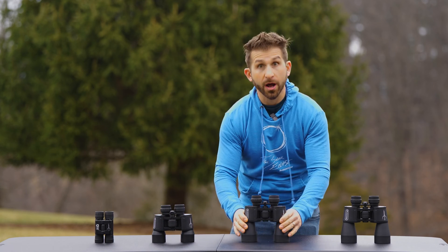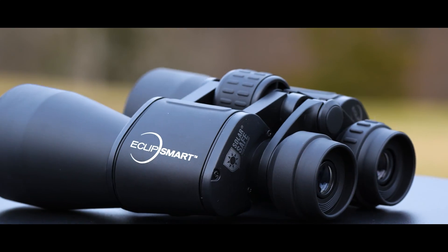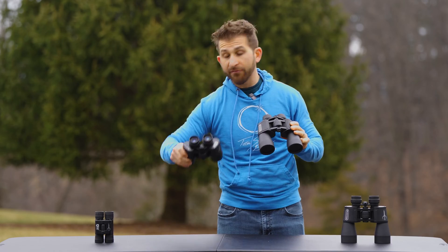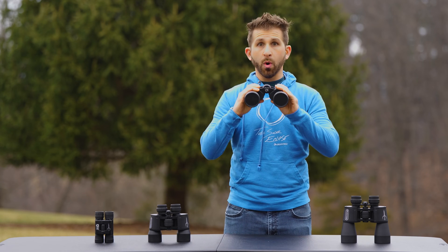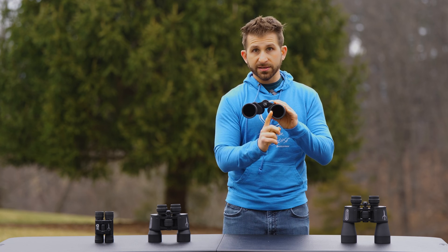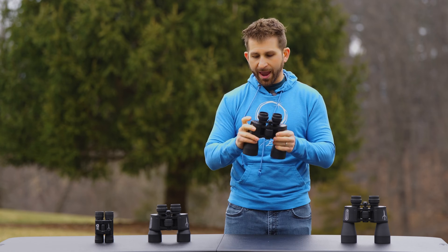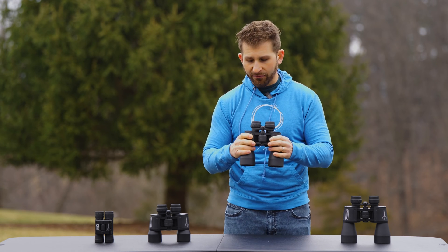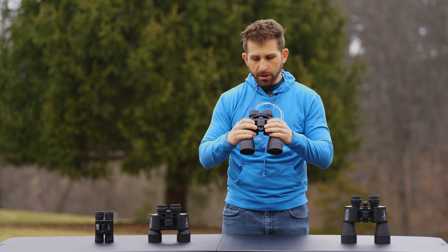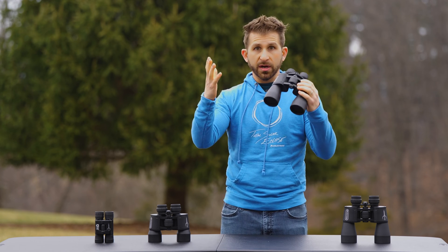The next one is going to be a significant bump in size — look at the size difference there — and these are the 12x50s. So we're going up from the 10x42 to the 12x50, meaning a 50 millimeter sized lens, which gives an increase in resolution, and now 12x magnification, a slight increase in zoom. These are also the porro style, which have the prism in them giving you that extra little bit of 3D effect.